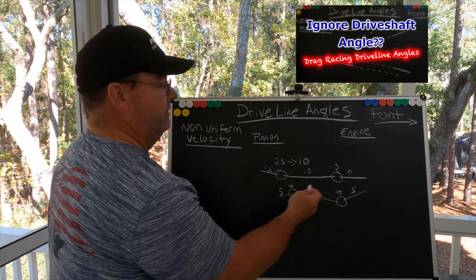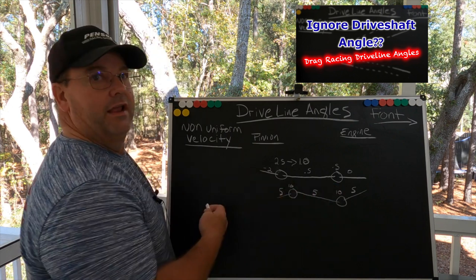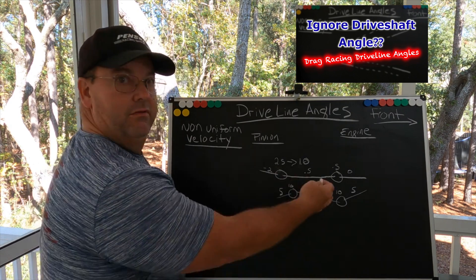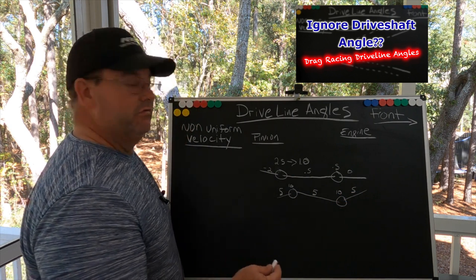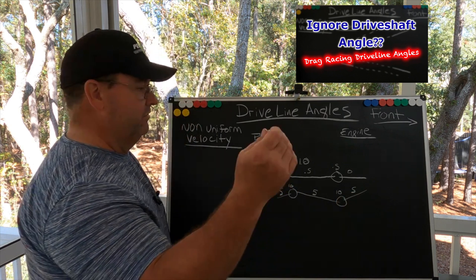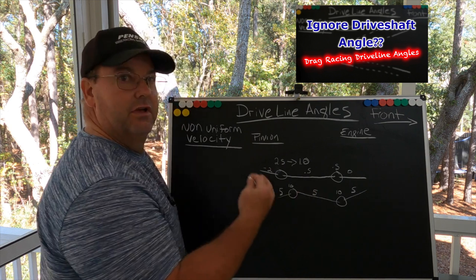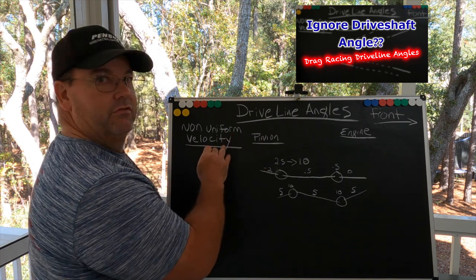However, that much of a working angle is not ideal — it's not ideal in drag racing. You are introducing extreme loads on the universal joints of your driveline. This is not what I'm shooting for. You can set up your driveline angles however you want, but if you ask what I would do to correct this: I would change the angle of the engine and transmission and get this more under control. I don't want a five degree engine transmission angle pointing down or up — I'm looking for a balanced combination for my driveline angles to keep non-uniform velocity under control.